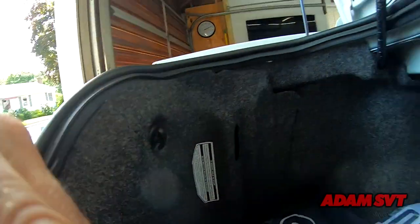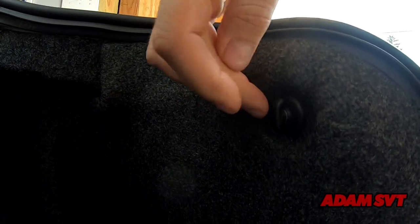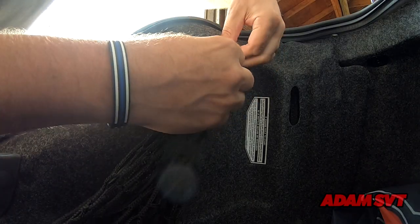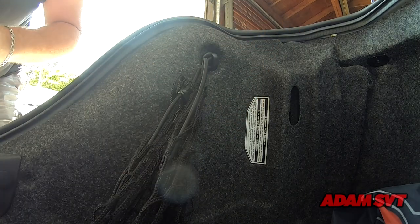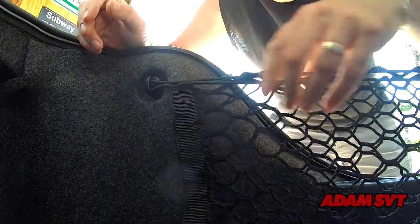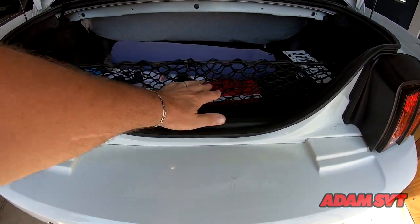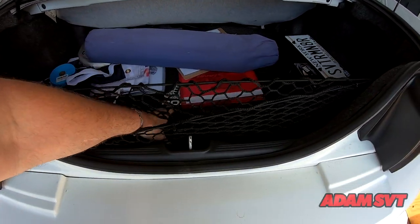There's a double hook on this side and another one right here — this is where the net is going to attach. Quite simply, you attach this to one side, attach this to the other side, and that's pretty much it. It's not super technical, but it is very much like the OEM.